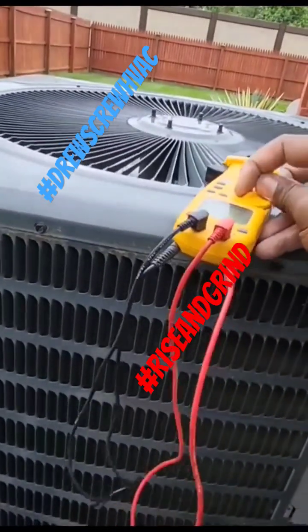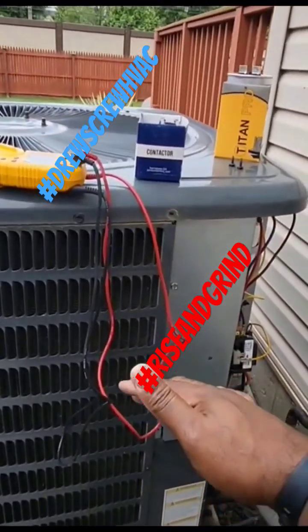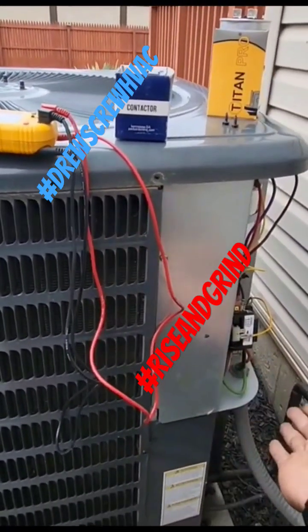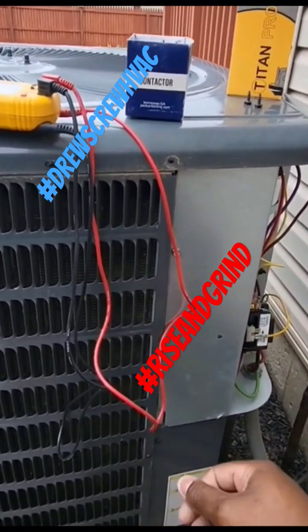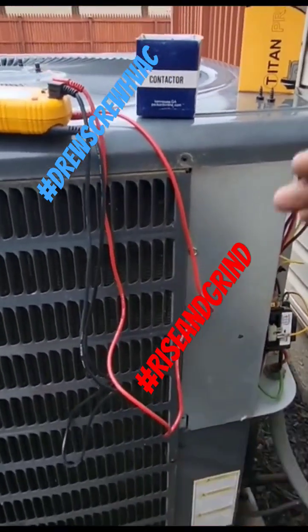And guys, always, always give yourself some slack when you troubleshoot. Always know that whenever the temperature outside gets higher than normal, amps are going to go up and sometimes your head pressure could go up outside. So refrigerant pressures and amp draw tend to go up when the outside temperature gets above a certain point.